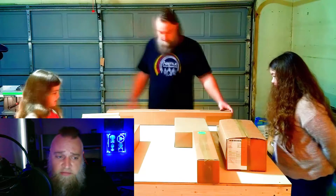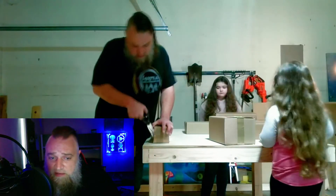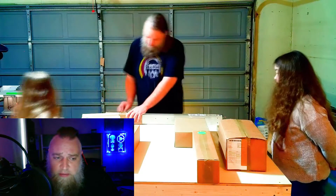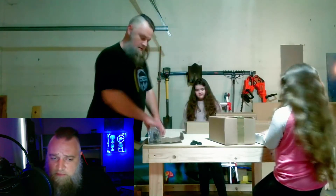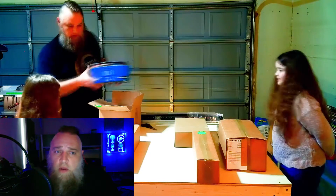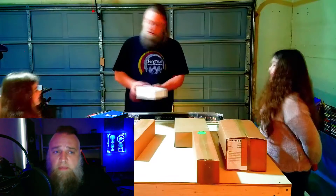All parts were well packaged. The only thing you cannot order through them is the spoil board or table, so make sure you calculate that into your overall cost. Most everything is color-coded or easy to identify out of the box. There are a couple of different variations of the LongMill, and I went with the 30 by 30. I also got the recommended 65mm Makita router, the magnetic dust shoe, touch plate, and end mill starter set — with all add-ons, it came in just over $1,500.